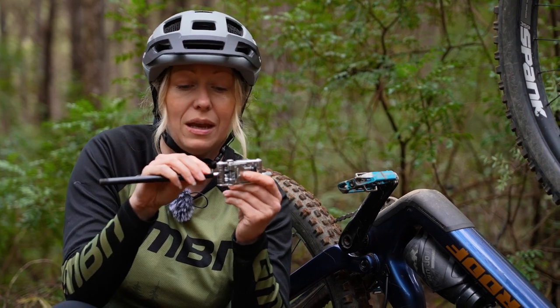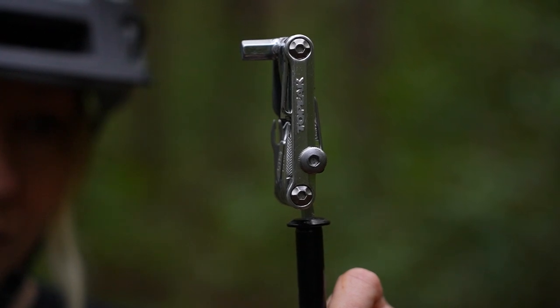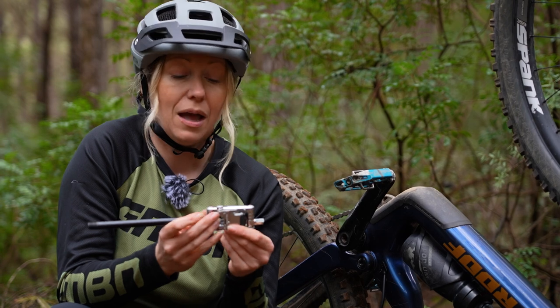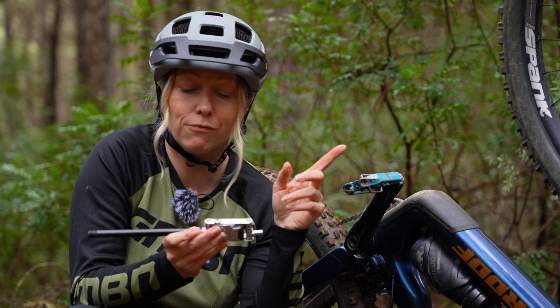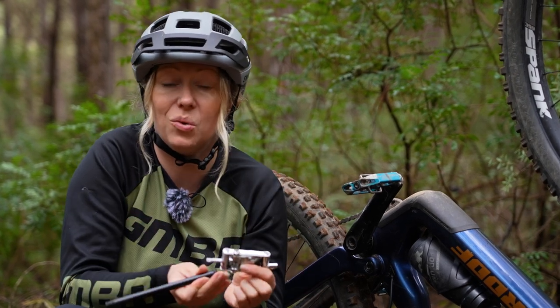I can fit my 5mm axle onto all of that side to get extra leverage for all the Allen keys on this side, which is great. If yours isn't like that, you might need to switch between perhaps your front or even your friend's axle to make sure that the combination works.